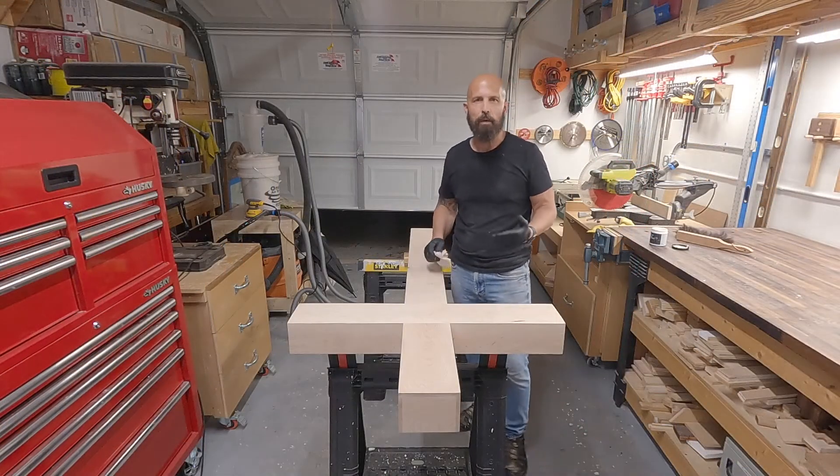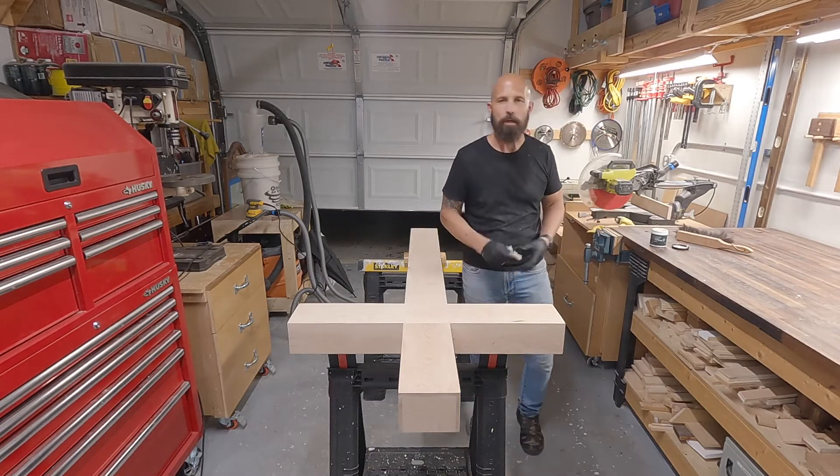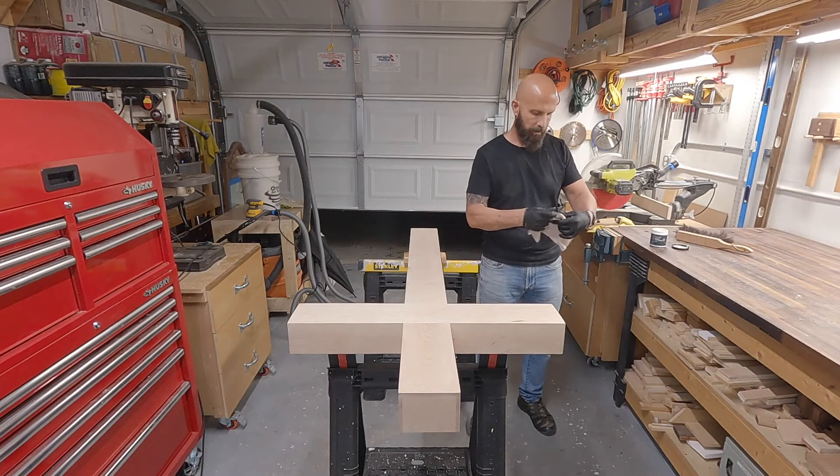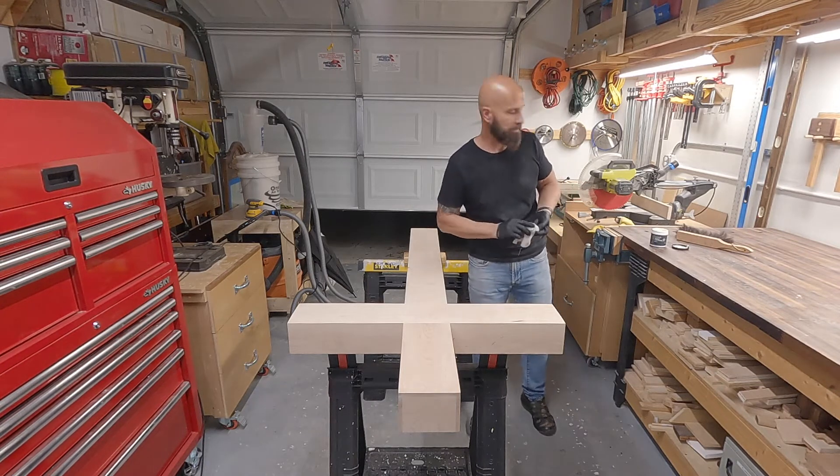Nothing left except for a couple of coats of finish. I'm going to be using Bayer water-based polyurethane. They didn't have the brand I normally use, so I'm going to give this a try and see how it works.